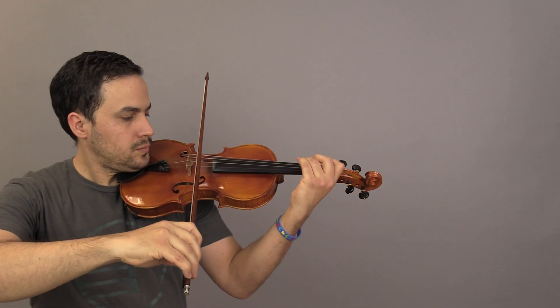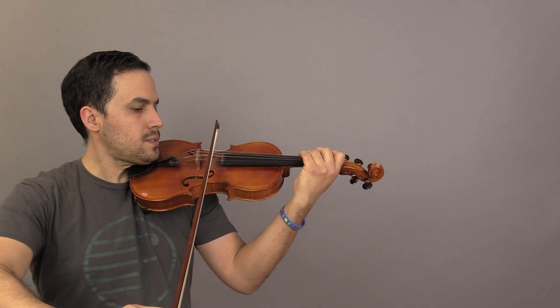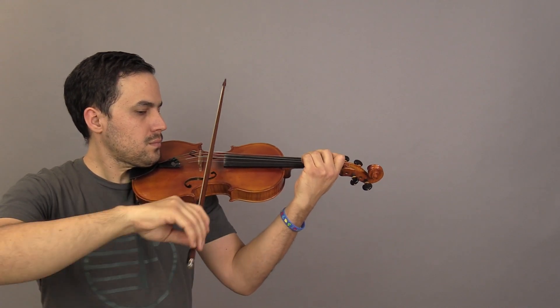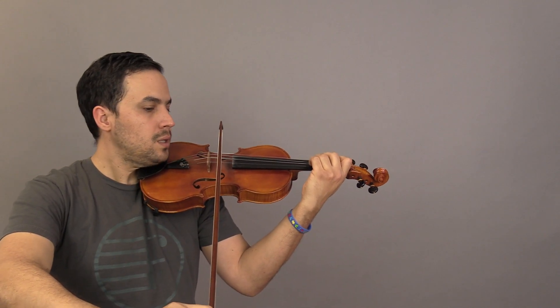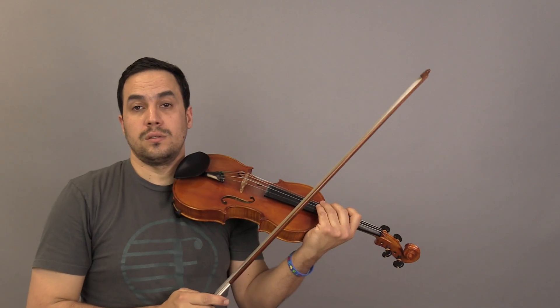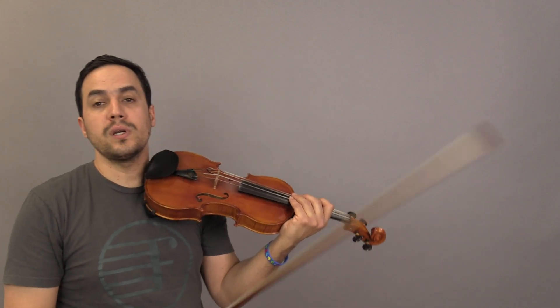Now let's play this exercise with the bow. Now let's play 'Let's Read F Sharp' — that's number 11 — and 'Let's Read G,' the one before.